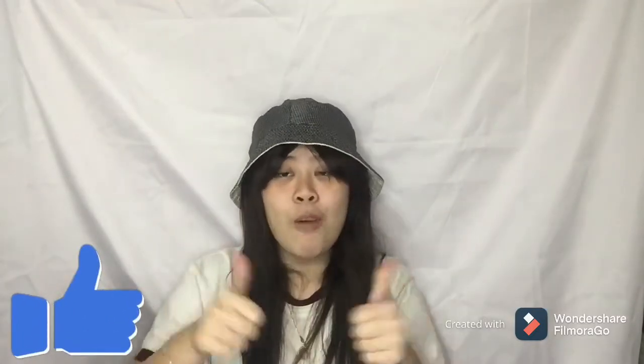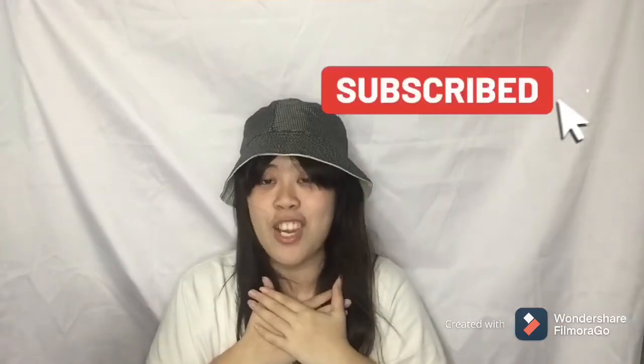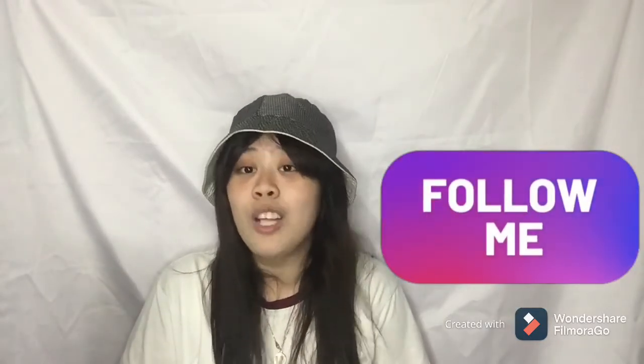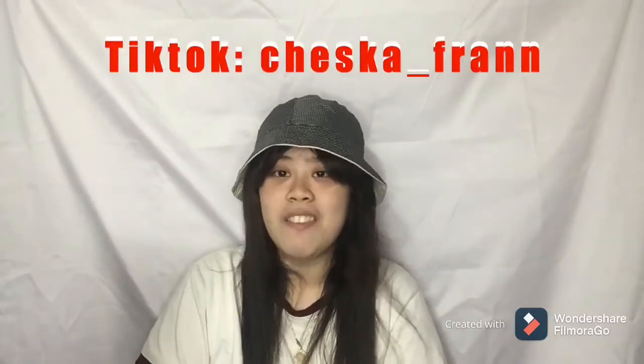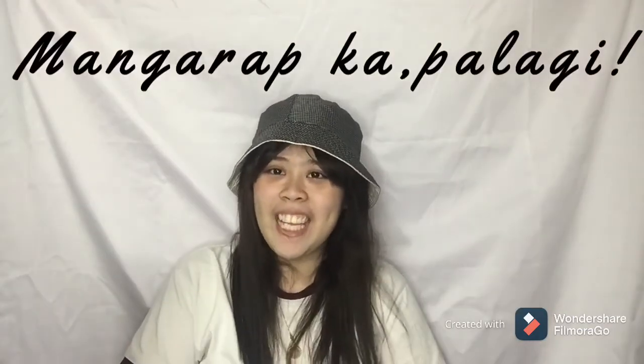If you enjoyed this video, don't forget to give me a big thumbs up and click that subscribe button — I would love you to be part of my art journey. Click that notification bell so you can get notified every time I upload a new art video. If you want to be my friend, you can follow me on social media: on Twitter at I'maChesskaFran, on Instagram at ChesskaArtsCreatives, and on TikTok at Chesska underscore Fran and extra. And again, this is your artsy friend Chesska Fran saying, Mangarap ka palagi! Bye!